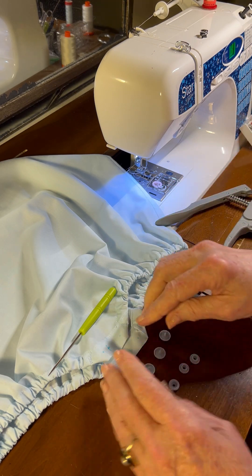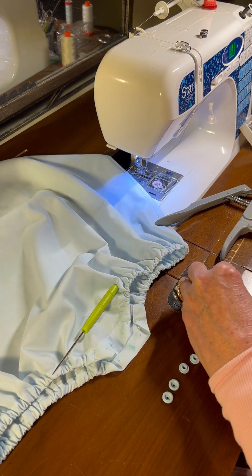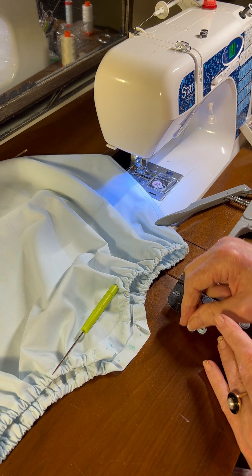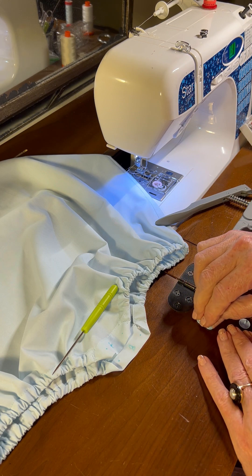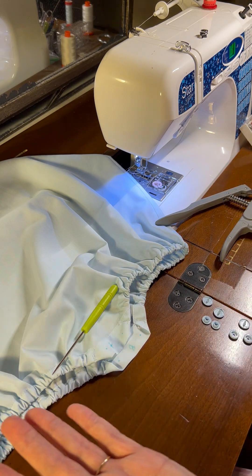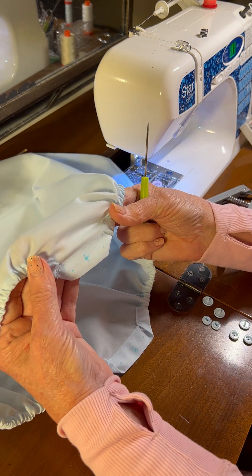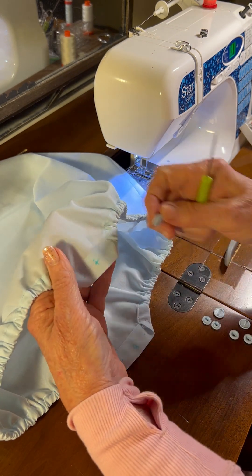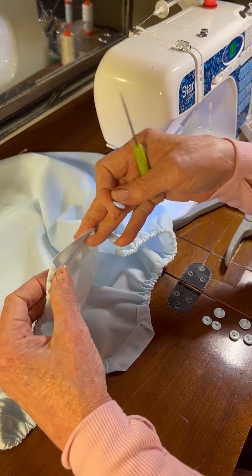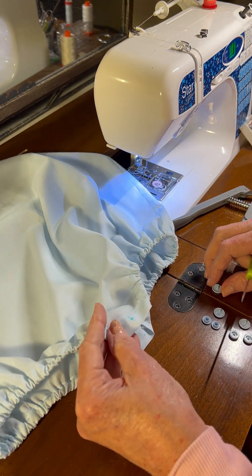As long as you match up your males and your females on these snaps everything is going to be okay. I really don't think it matters if the male part goes on the front or the back — it just doesn't matter. On the front of the garment, I want the head of the snap to be on the outside and the male or female part to be on the inside of the garment.